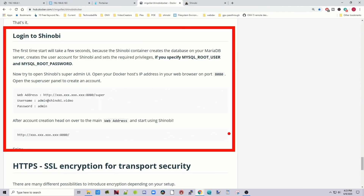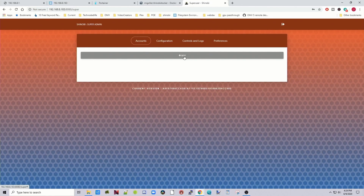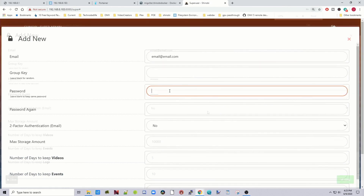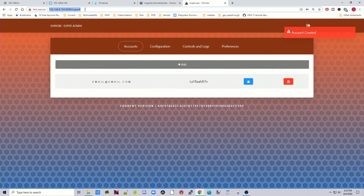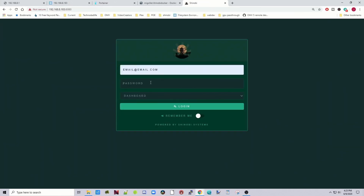You can't do anything at the main page yet — we need to log in as a super user and create a user first. Go back to the directions: navigate to port 8080 slash super. Log in as admin at shinobi.video with password admin. Then click Add in the middle of the page, enter your email address, set a password, and click Save. Now go back to the IP address without slash super, hit Enter, type in your email address, enter your password, and click Login.